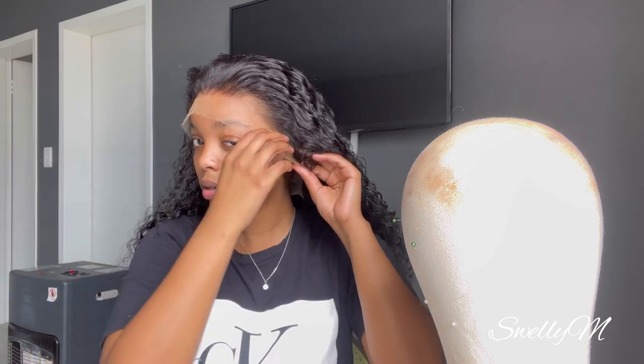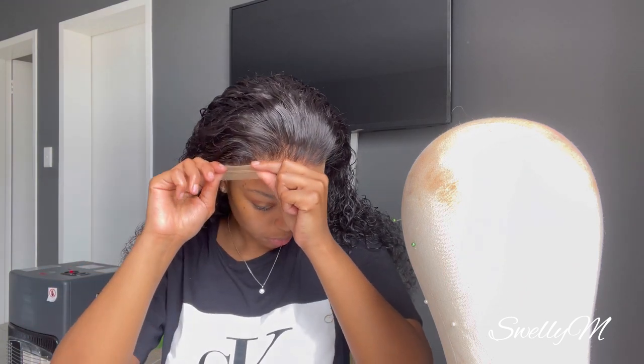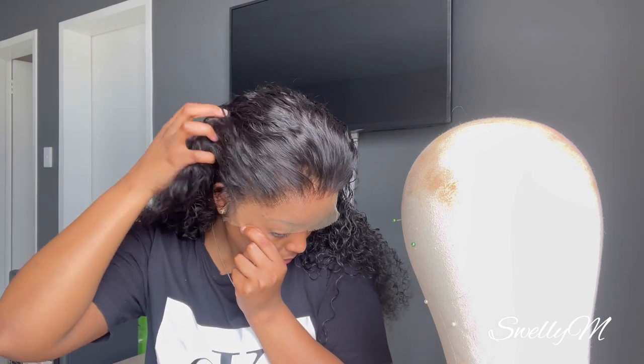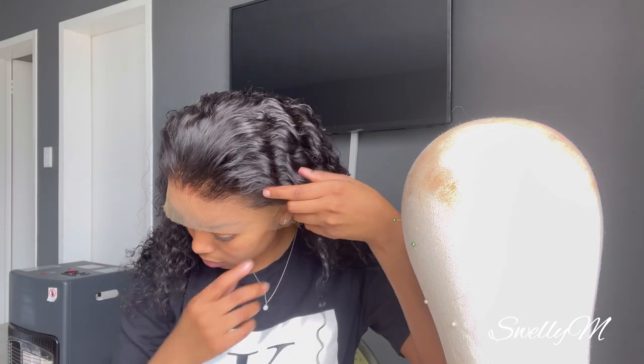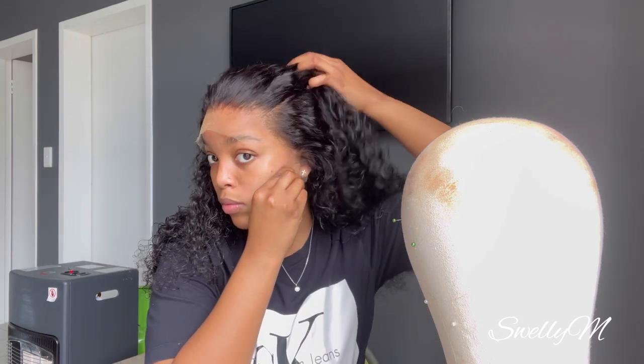Okay, let me just move this back a bit. The hair was pre-plugged by me — it didn't come pre-plugged. I'm trying to figure out which side is longer. Let me use my mirror because I can't see properly on camera. Okay, this is nice. I'll just move this back a bit and then apply my glue.